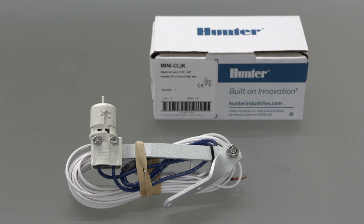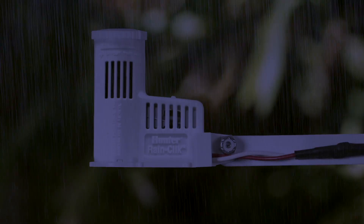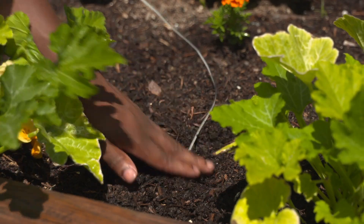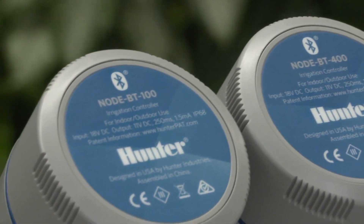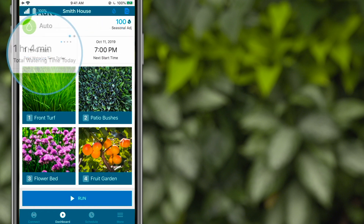Attach a Hunter Mini-Clik or Rain-Clik rain sensor to shut down irrigation when weather conditions dictate, and add the SCS probe for soil moisture sensing to stop irrigation when the soil is too wet. This is a perfect solution for LEED buildings, greenhouses, and commercial projects. With Node BT, scheduled maintenance is easier than ever — the in-app dashboard displays the current controller status, the next station start time, and total watering times cumulatively or by program.